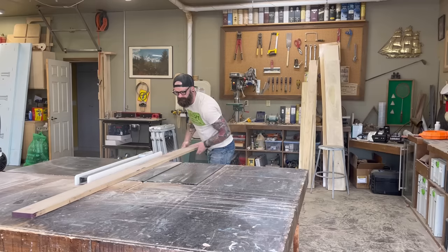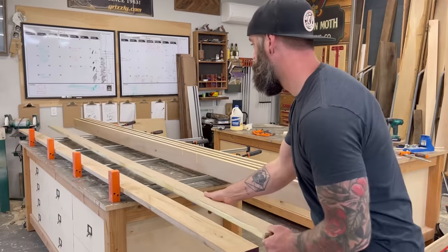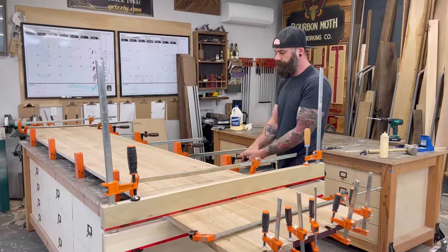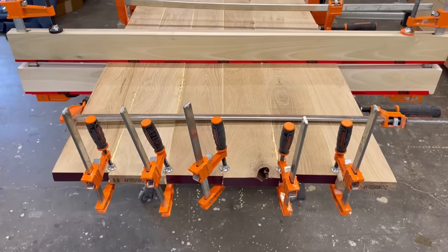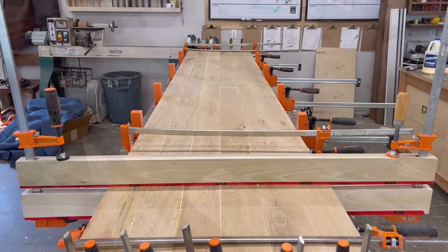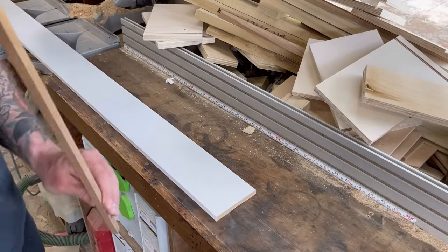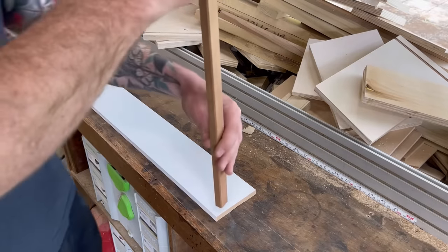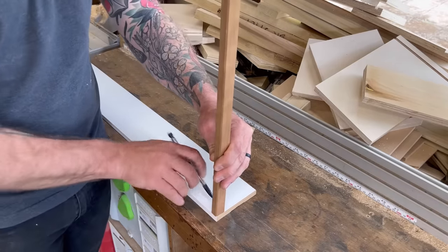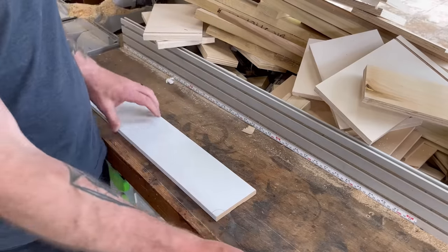After running some ridiculously long pieces of oak through the joiner, I cut them to the right width on the table saw. Then I smeared a whole bunch of glue onto each seam and clamped them together. I did have to use a panel clamp on one end because things weren't wanting to line up — they were a little wonky. But after a little struggle, I managed to get all 12 feet of this desktop glued up. While I waited for the glue to dry, I decided to start working on my floorboards for the office.